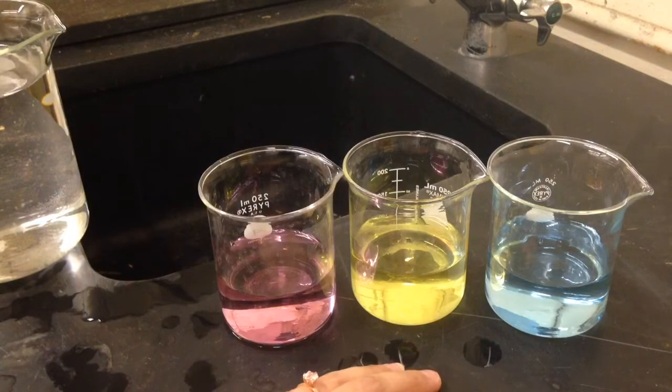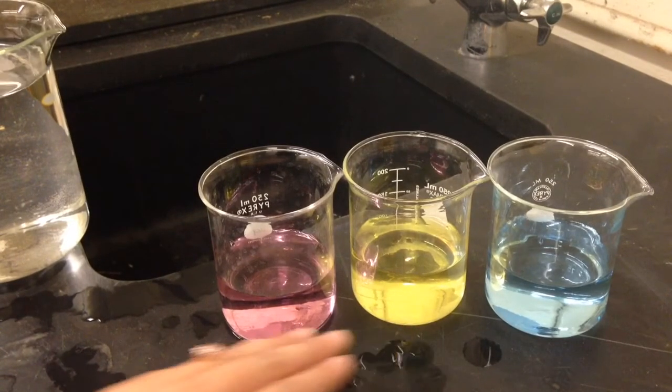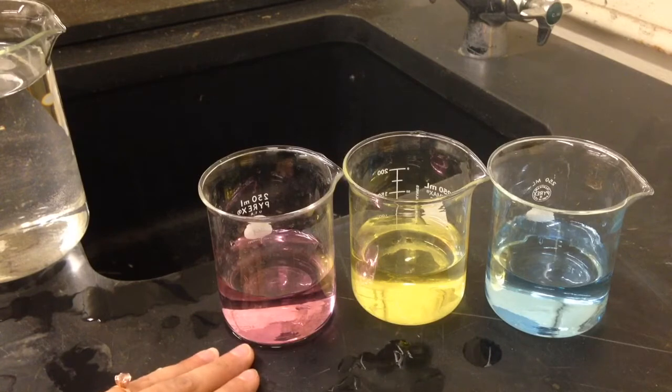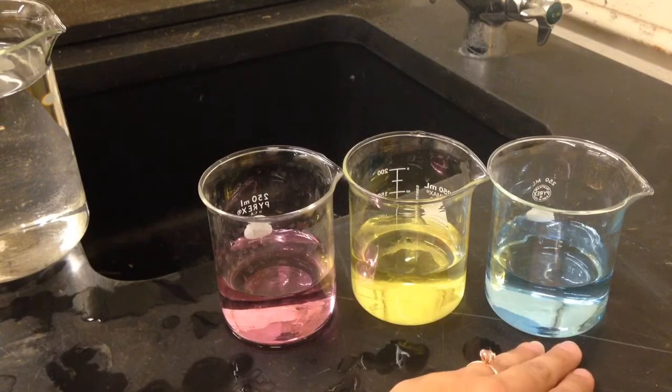We also need three smaller containers filled with pH calibration standards or buffers. We need a neutral solution with a pH of 7, an acidic solution with a pH of 4, and a basic solution with a pH of 10.